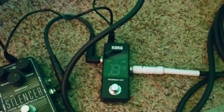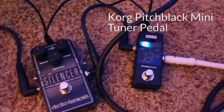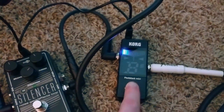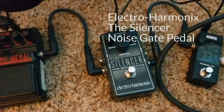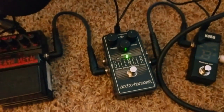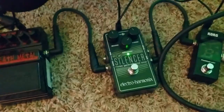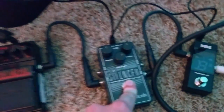This here is a Korg Pitchblack Mini tuner pedal — always important to stay in tune. Next to it is my Electro-Harmonix The Silencer noise gate, very useful for when you're playing metal and you want to make sure you're not bleeding in the background between notes.